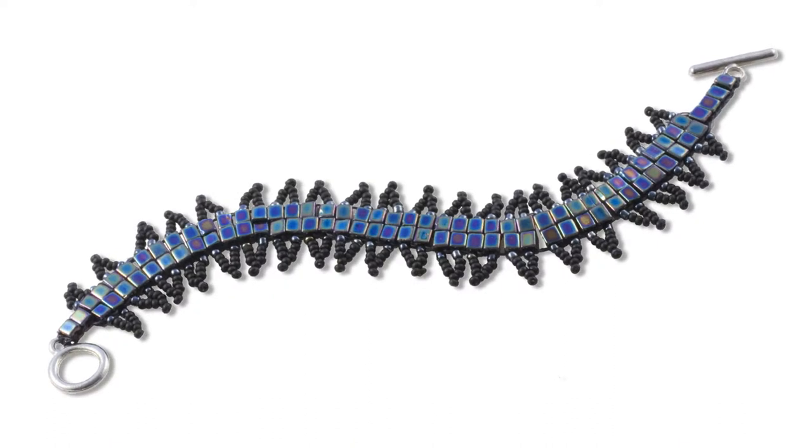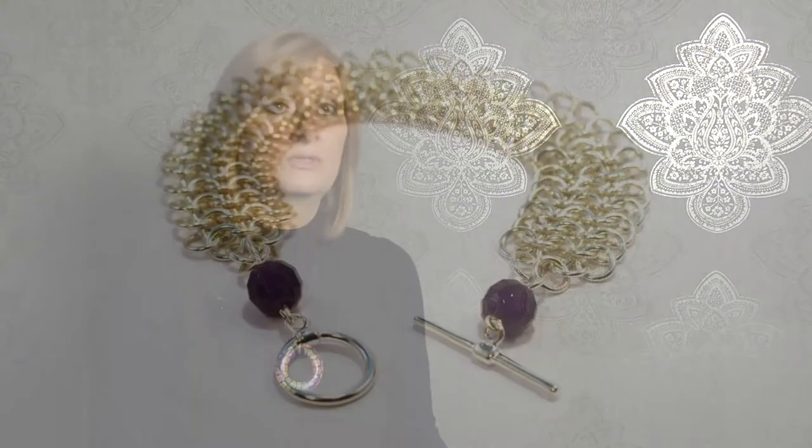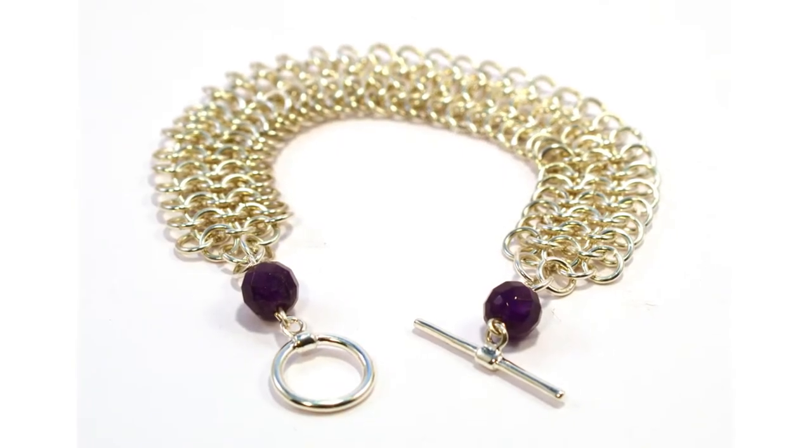It's the one workshop where people take something home and say 'I could see that in a jeweler's window' or 'I could pass that down my family.' It is a truly unique way of weaving jump rings into something so beautiful — but we don't just do Byzantine.